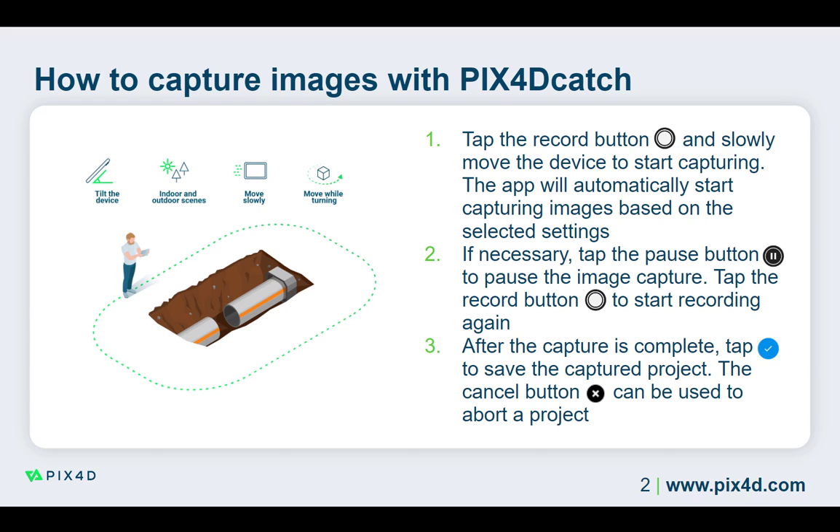Pix40 Catch will trigger the images based on the defined settings. For example, when working with the default trigger method, Pix40 Catch will capture images when it detects a 90% overlap between the images.